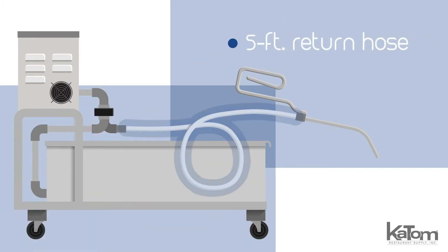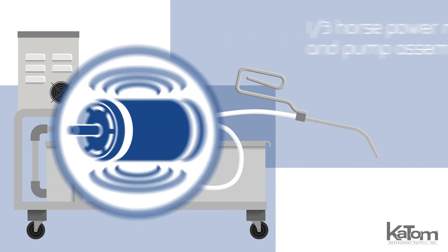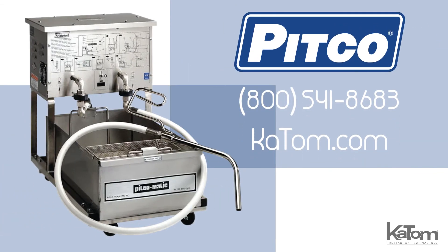The 5-foot return hose allows staff to easily restore oil to the fryer, while the 10-foot oil-proof supply cord reaches outlets to power the heavy-duty third-horsepower motor and pump assembly. To order a Pitco fryer filter for your kitchen, call today or check us out at katom.com.